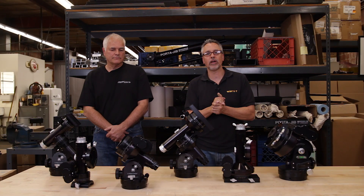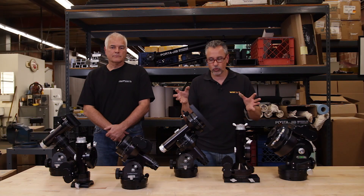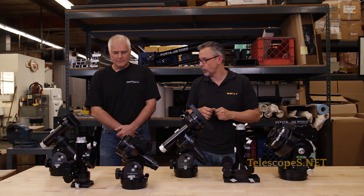Ladies and gentlemen, welcome to Telescopes.net. My name is Daniel Mouncey. We're here with Los Mondi — Scott Los Mondi — and I'm just excited because we got an opportunity to get an exclusive look at some new equatorial mounts that are coming out. I grew up in the industry knowing the Los Mondi mount, so it's kind of exciting to see the new ones coming out here. Scott, tell us a little bit about what we got here.